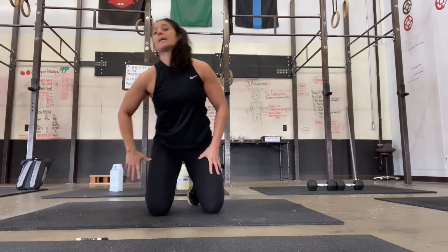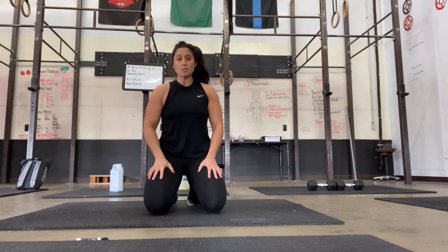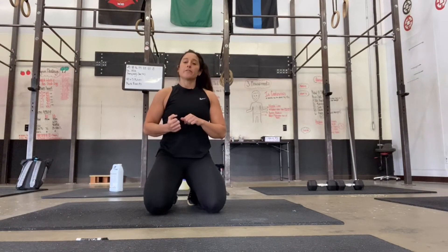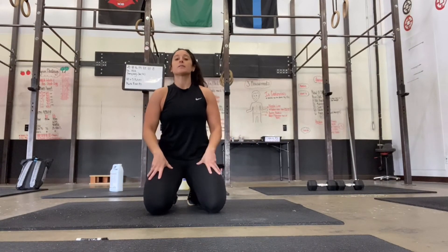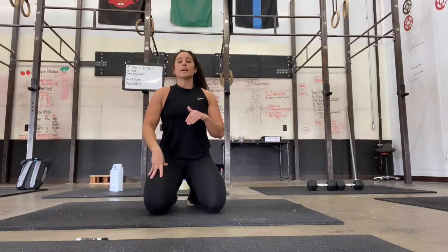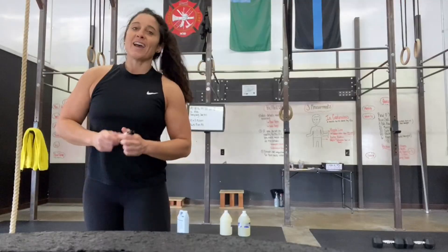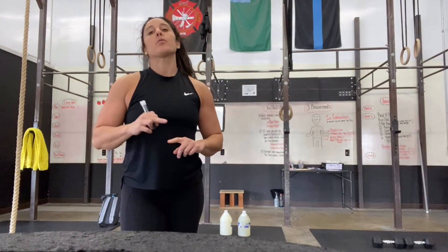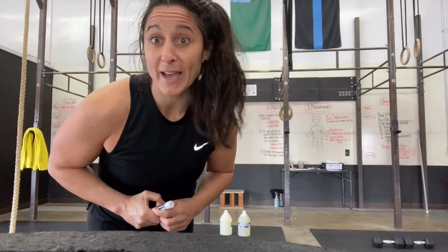Again, the more deliberate you can be, the more you squeeze those butt cheeks, the more you're going to get out of the movement. So we're going to do 20 Romanian deadlifts, 20 jumping jacks, and five kickbacks with five pulses on one leg, five with the other. The kickback reps are going to stay the same the entire time. The Romanian deadlift and your jumping jacks are going to go down by twos every single time. All right guys, go through the strength portion — we're going to put you through another warmup and then we're going to get going with the workout of the day. So give it your all and we'll check back in in a minute.